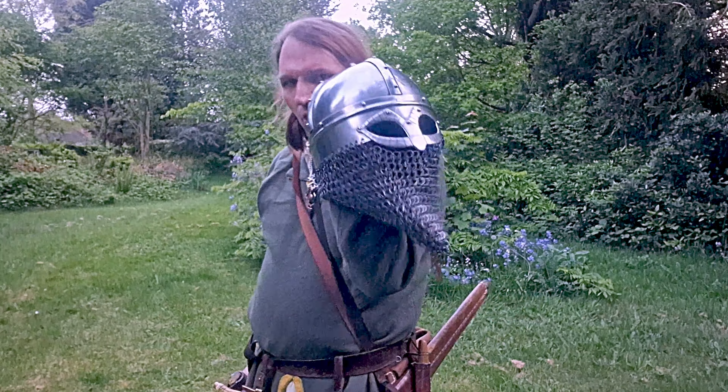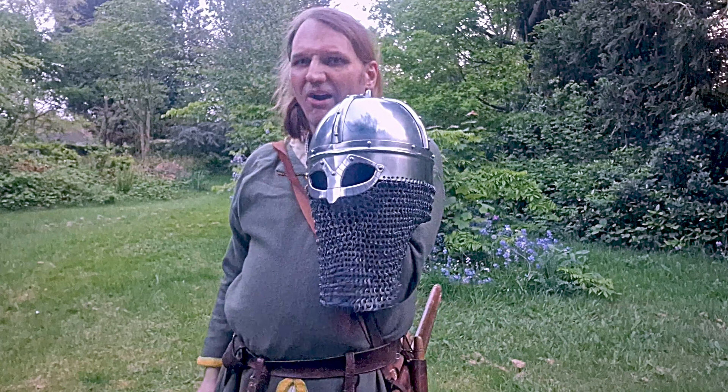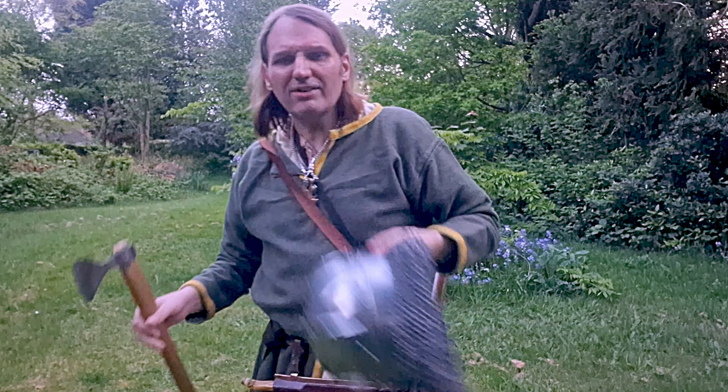I must say, well made. I do love the mail where it is riveted, and I don't own a lot of riveted mail. So that kind of demonstrates running, but let's run without a helmet.